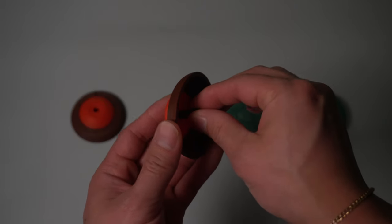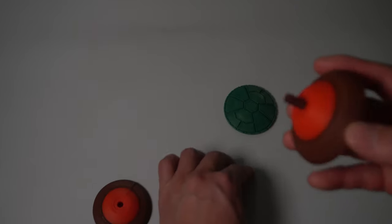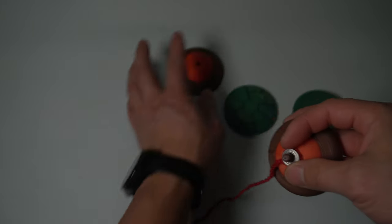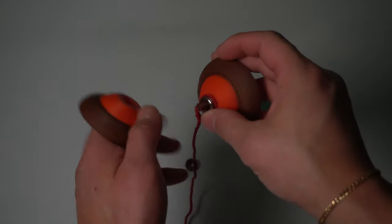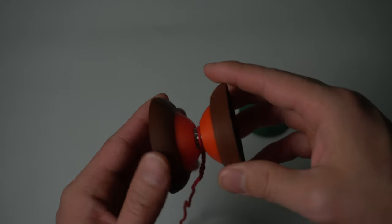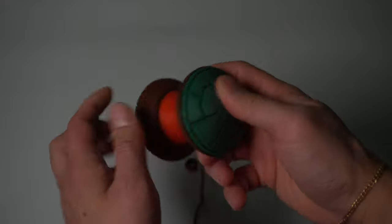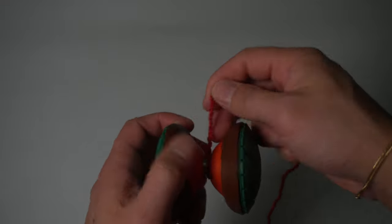We have the axle and we put it through and bottom it out. Then we take the ball bearing and put it on. Slide the yo-yo string onto the ball bearing, then put on the other half and just screw everything together. After that, we take the green shell and just snap it into place. And that's it — just wind it up and you're good to go.